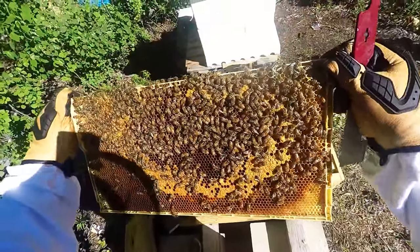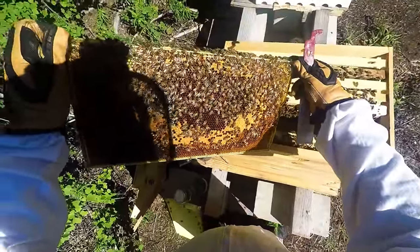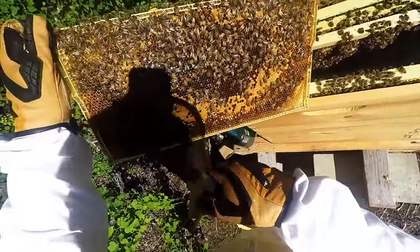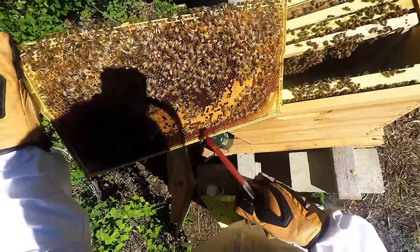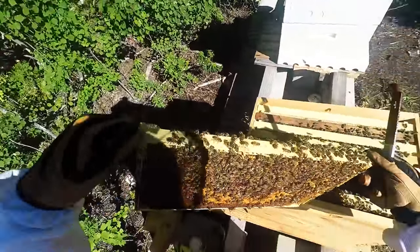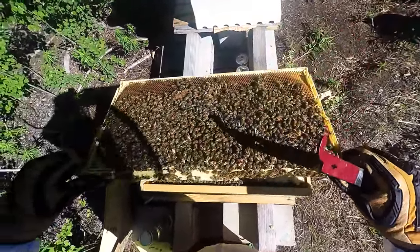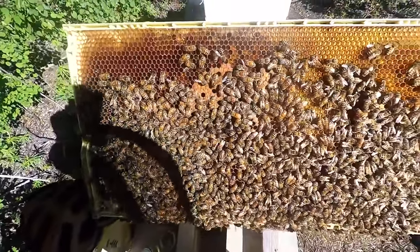You've got brood in the middle, and they have pollen right here, and they have honey — so that's what you want to see: brood, pollen on the right here, and then honey on the outside. It kind of acts like a thermal barrier, and it gives them quick access — when they hatch they can just go eat some. Brand new bees right there.